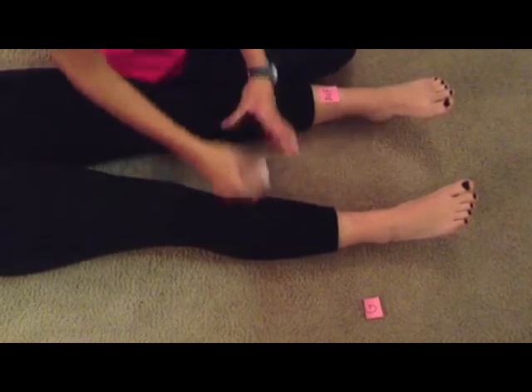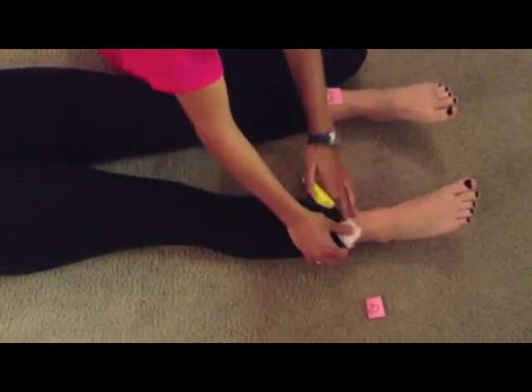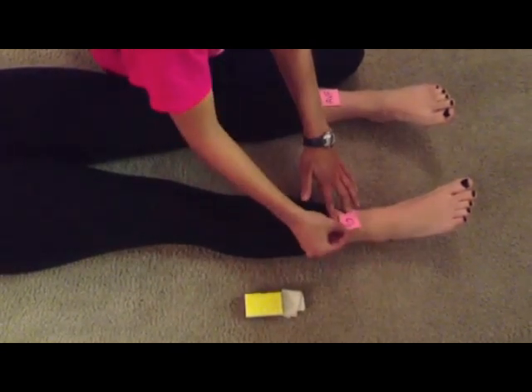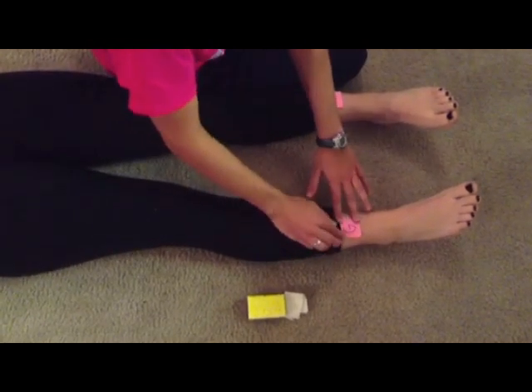On the other leg, clean right above the ankle again, followed by the abrasive pad, and place the ground electrode. The ground electrode goes on the right leg.